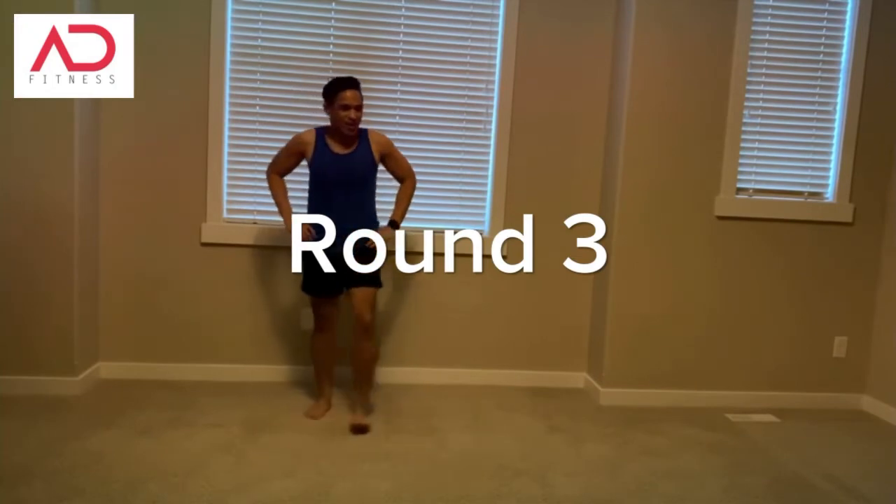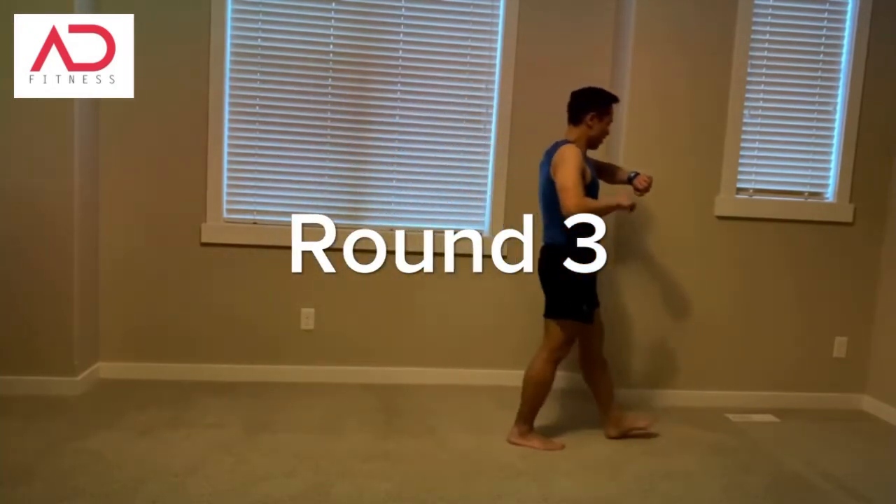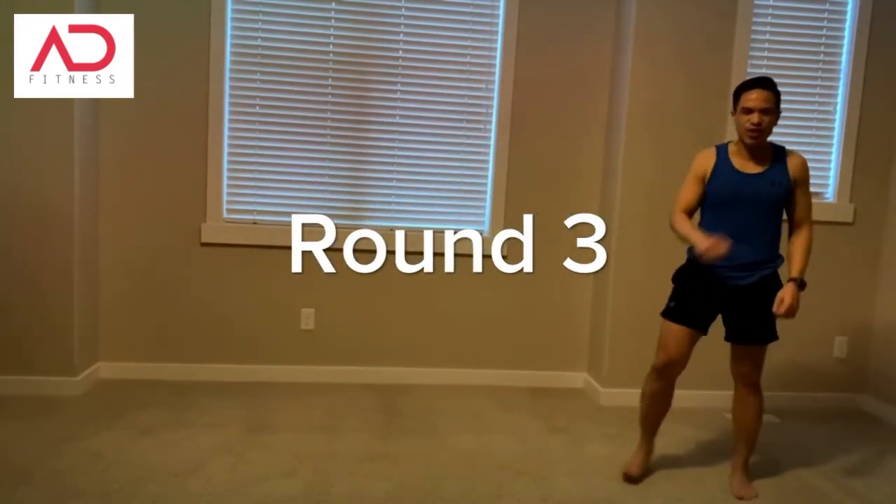One more round, heart rate, let's do this!